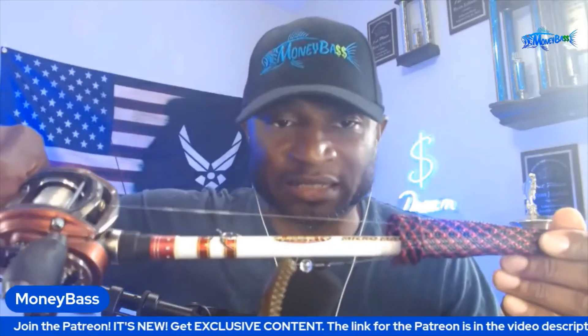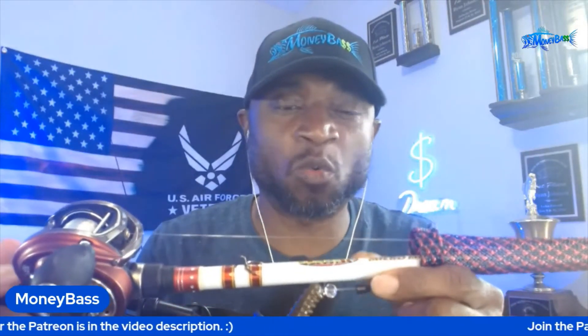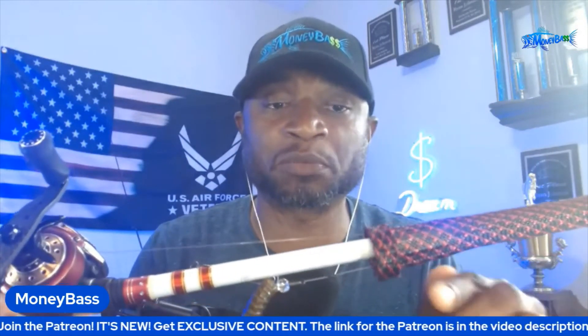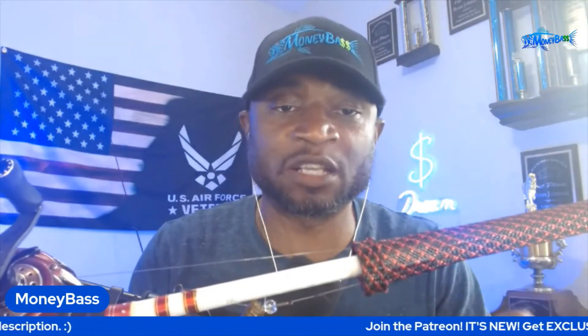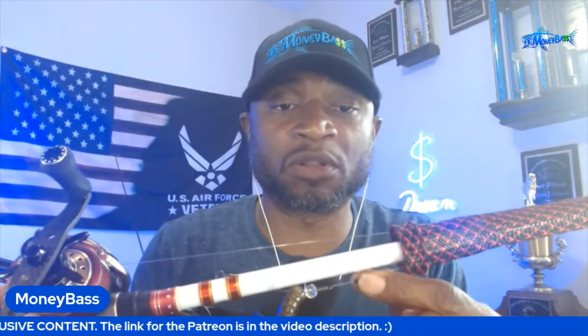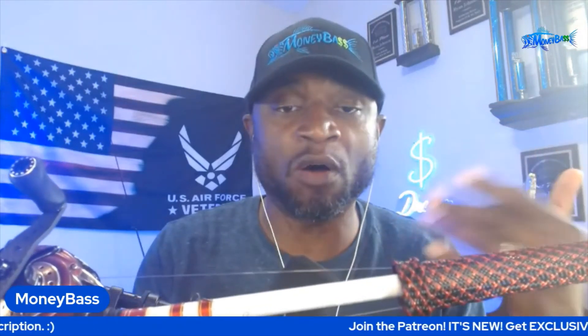I have a Texas rig with a Z-Craw on here. For the weight, I'll use a very lightweight — maybe a one-eighth or three-sixteenth ounce — because I want something that won't sink down deep into that cover or brush pile, which raises the chance of getting hung up or preventing you from getting the fish out. I also like to add a bead so it makes a rattling sound when I shake it. I put a bobber stopper on there as well, which allows me to move it up or down depending on how much free fall I want to give the bait as it works through that brush pile.